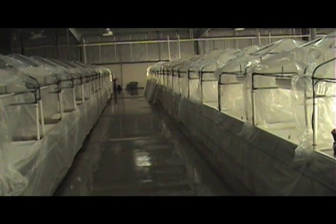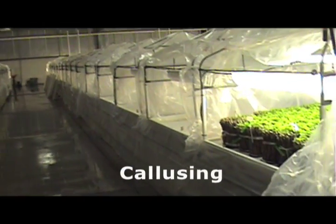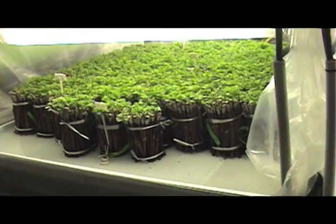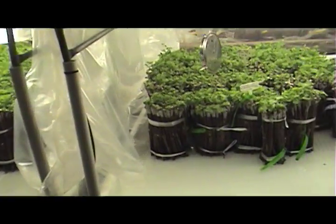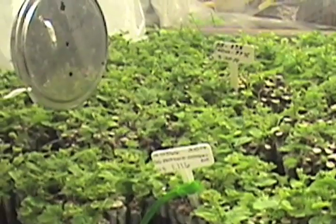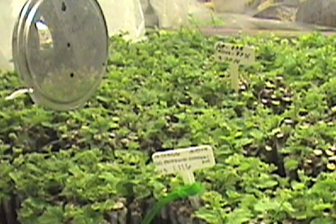Once they're done grafting, we put them in our callusing environment. In our callusing environment, we manage the temperature and the humidity very carefully. We set these bundles of freshly grafted vines upright in a hydroponic bath and we callus them for two to three weeks. In callusing, we'll get a little bit of root initiates at the bottom. We'll get a callus formation where the vines are healing together at the graft union and we'll start to see some bud push at the top. So that is a callus vine.